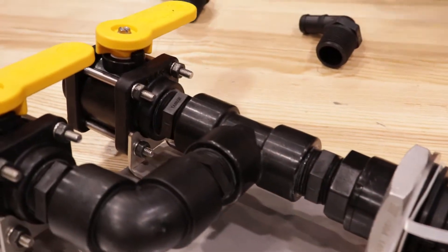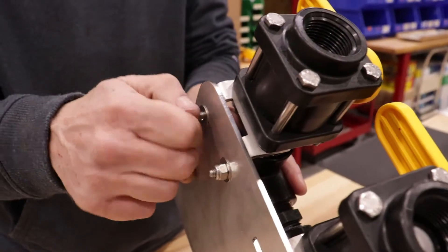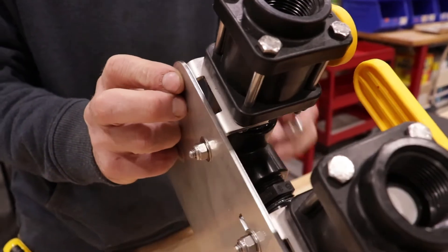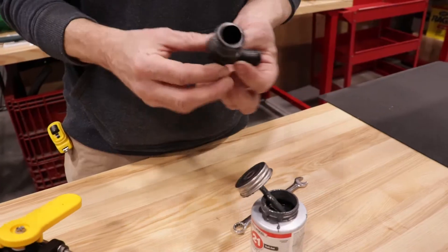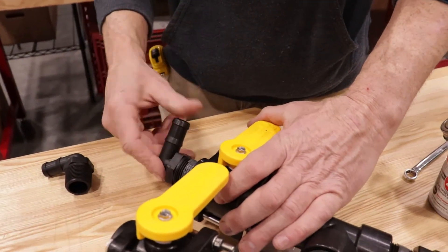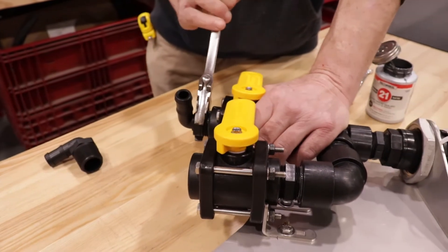Take your quarter-inch by one-inch screws with washers and place them through the valve brackets. Grab your combination wrenches and tighten the four hex bolt screws and nuts. Grab both your one-inch three-quarter poly 90-degree hose barbs, apply sealant, then grab your adjustable wrench and make about a three-quarter turn after they're hand tight.